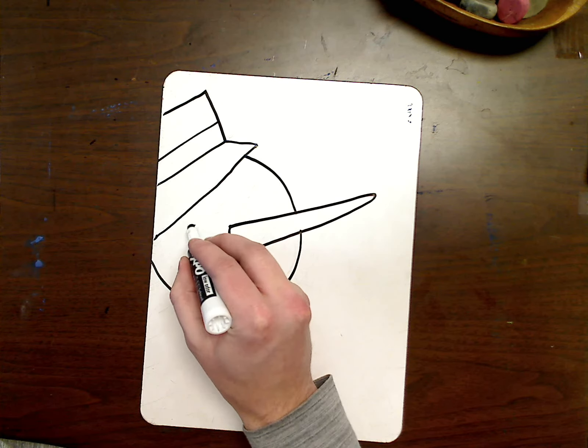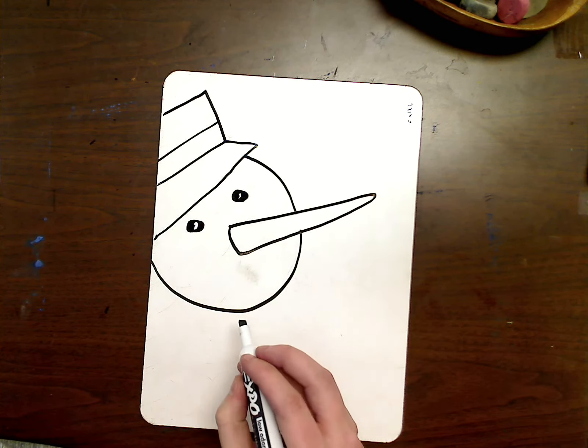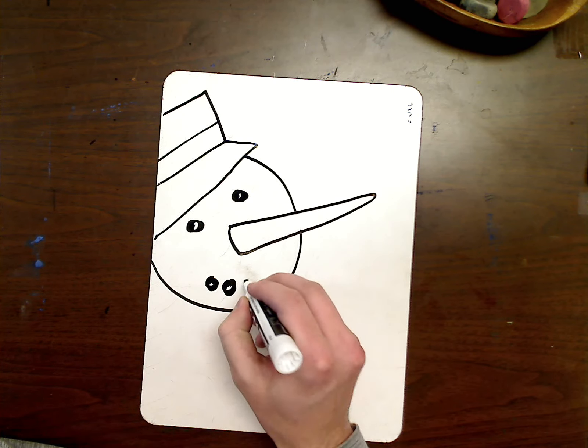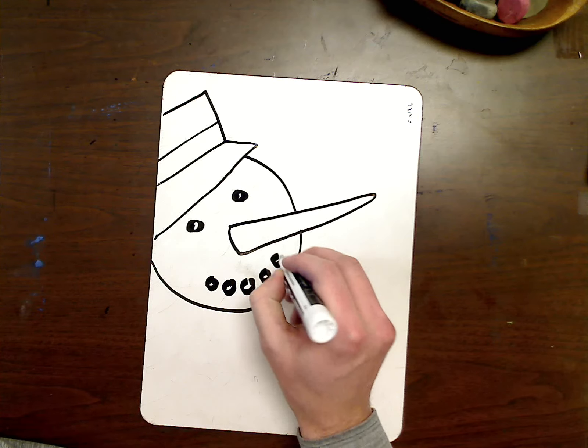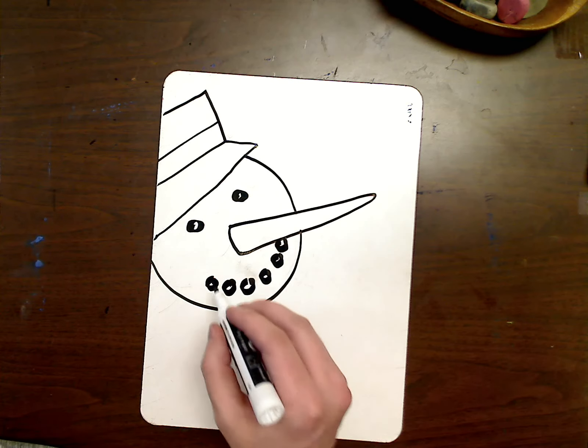I can add my dots for the eyes, and I can also add my dots for the mouth — kind of smiling. I can't quite see all of it going up this way because the nose gets in the way, but something similar to that.